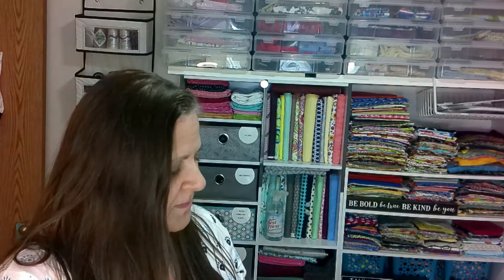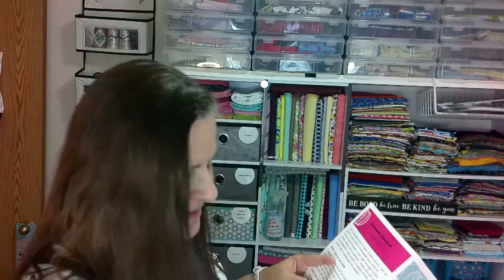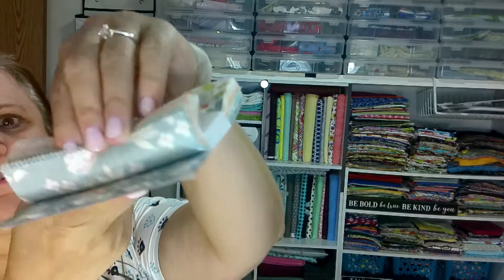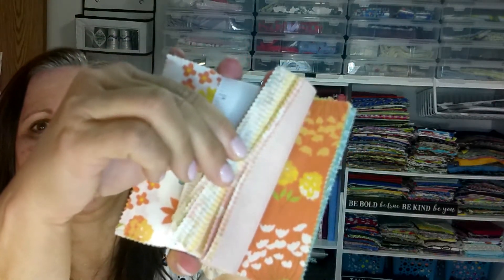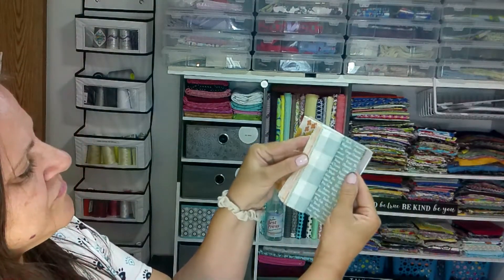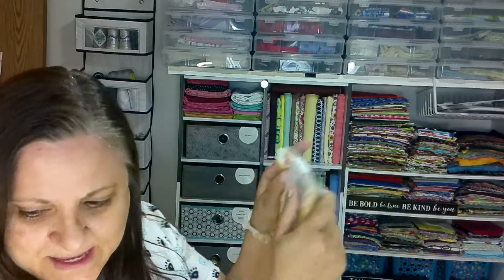We also have a Charm Pack by Corey Yoder. There's all kinds of things in this box. This one's called Cozy Up. Really, really pretty — very fall, but modern-ish. I like this a lot. I can see that being able to work with that pattern really well, although I'm not sure if I'm going to do it or not.